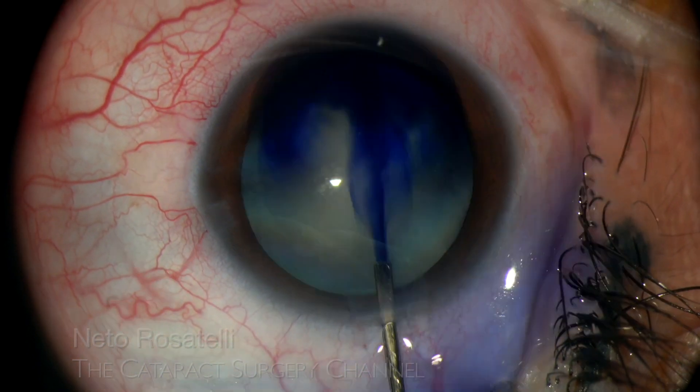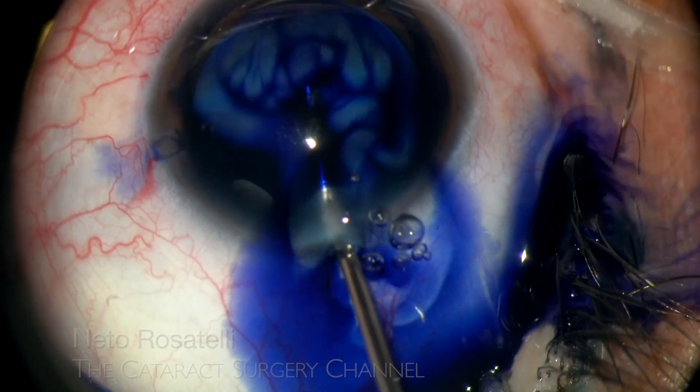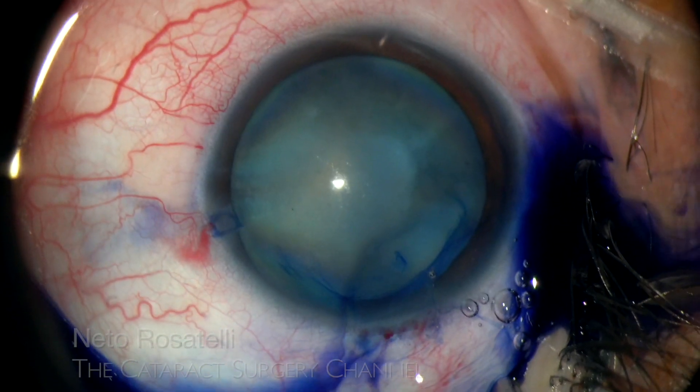I prefer to remove the dye using dispersive OVD, skipping the step of washing using BSS. A nicely stained capsule is obtained.